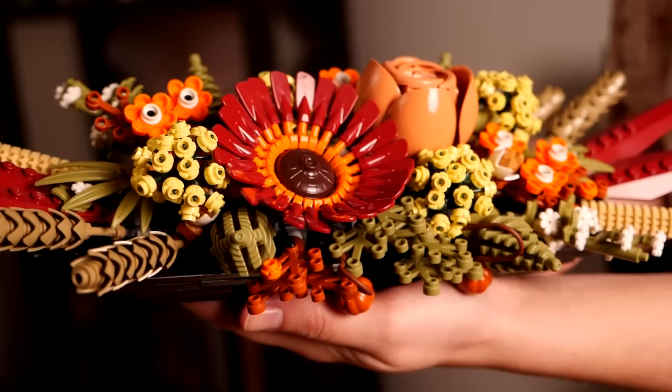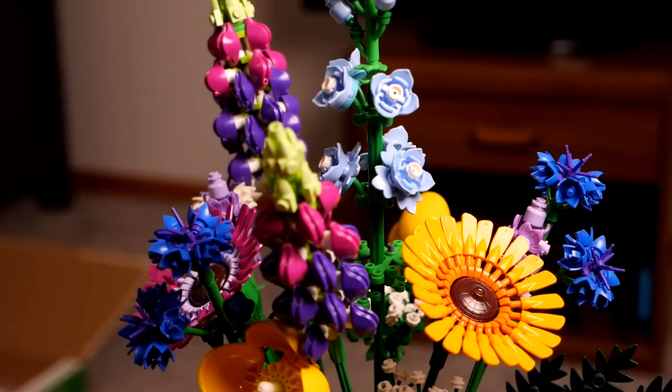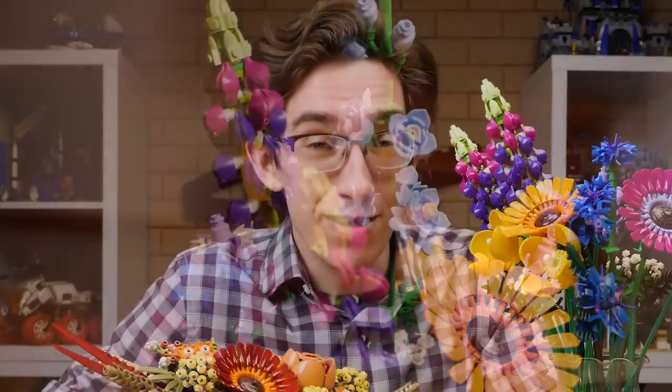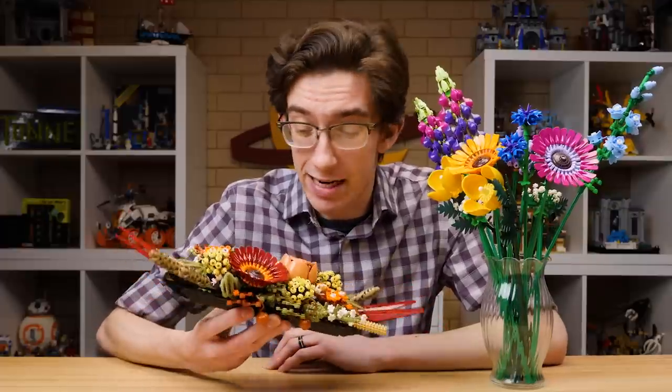As something of a parts nerd, my initial interest in these was sparked by the wonderful amount of recolors we were likely to get. But now that I've built them and have them here in person, I really don't think I can bring myself to part them out. That's saying something, because I've parted out some truly remarkable sets in the past, like Diagon Alley and several modular buildings. There's hardly anything put together anymore.